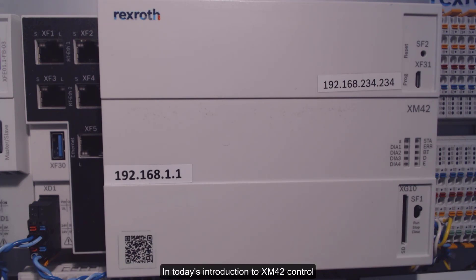Hello, in today's introduction to XM42 control, I will show you how to reset the control into the initial factory configuration.